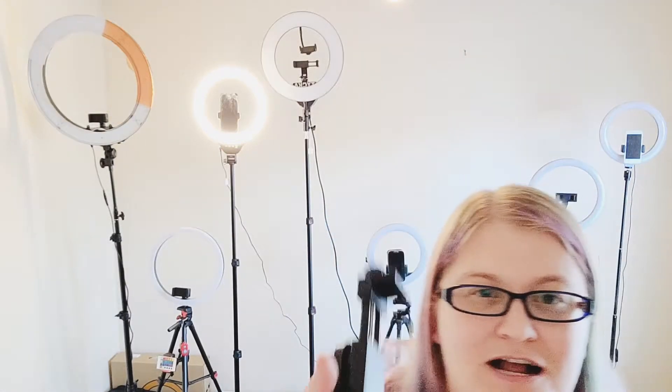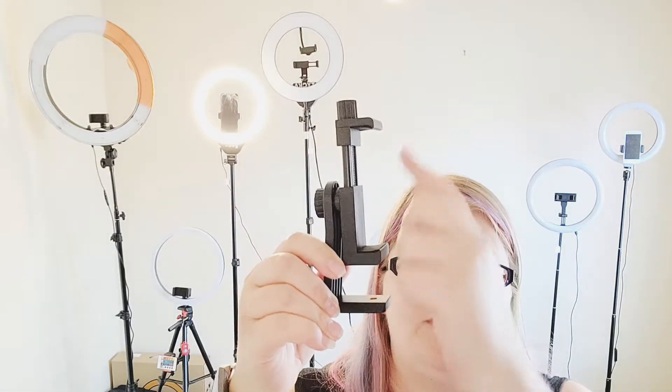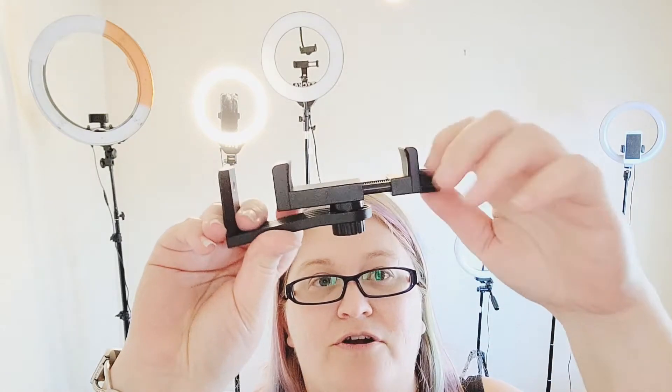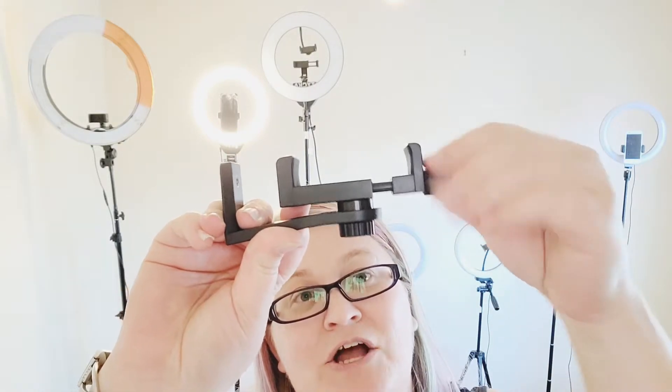It is $42 if you want to get the new mount that I recommend. Why would you want to buy a new mount if you already have one? Let me talk about the one that comes with this ring light and why I don't like it. The pros: it mounts at the bottom, meaning your phone will be away from the ring light itself and will not cover it — which is super important. But in order to adjust the phone, you have to screw a little screw to make it bigger or smaller, and it takes forever. I hate that, so I recommend getting a spring-loaded one instead.